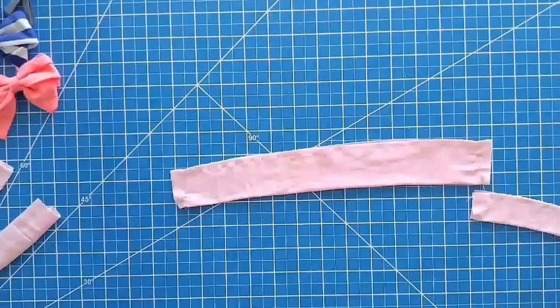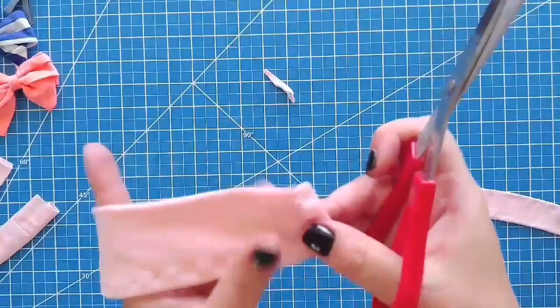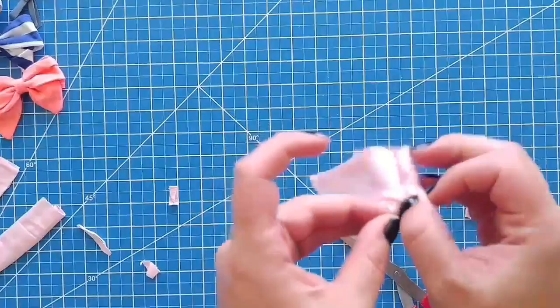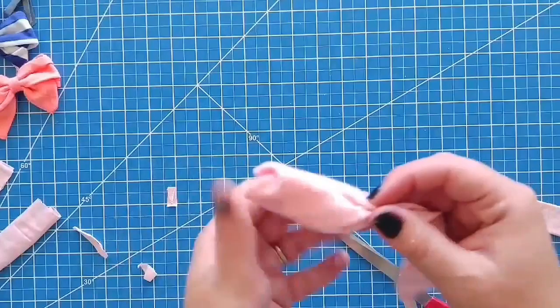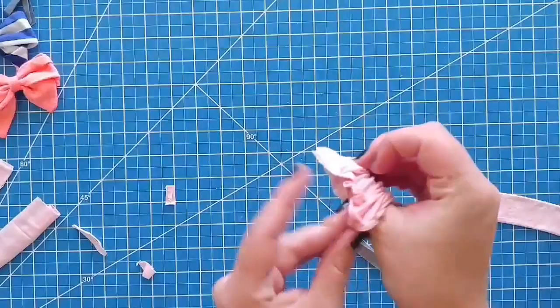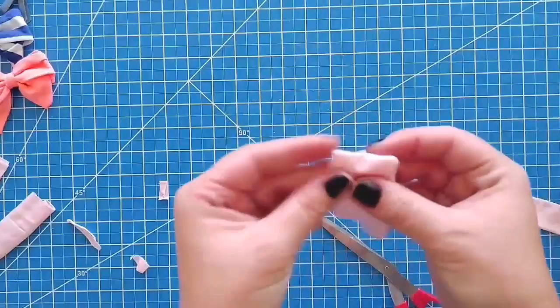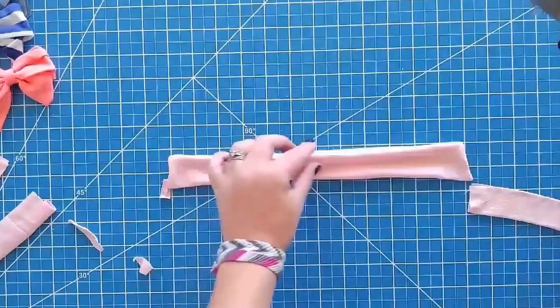After you've got it sewn like I have this one, cut off the sides where there's excess. Now find your hole in the middle and flip it — you're going to turn it all inside out. Now it's all flipped inside out. You want to make sure your corners are pressed out so you have nice sharp corners. Lay it down like that. The next thing you want to do is get your hot glue gun and just put a dab of glue to close the opening.